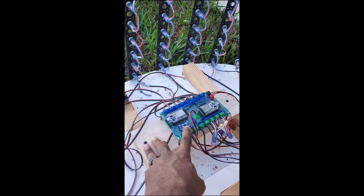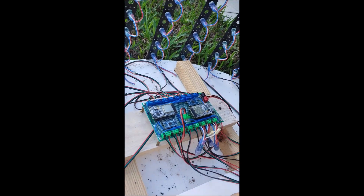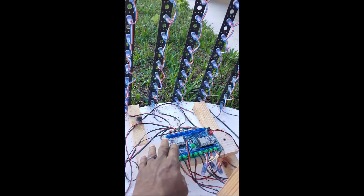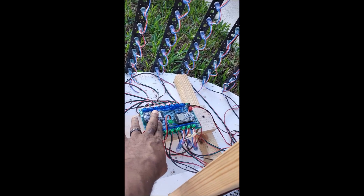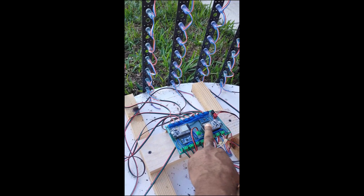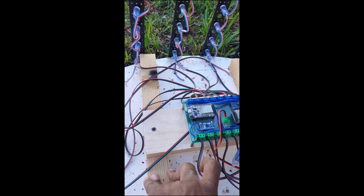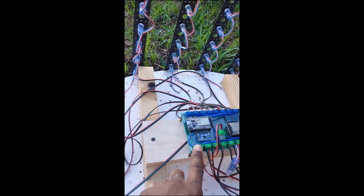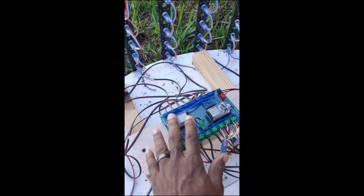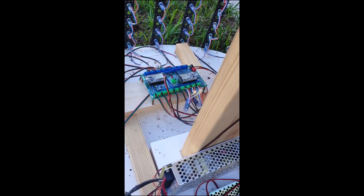The controller board has the ESP32 and a logic converter to boost the signal going to the pixels, so I don't have any data problems. The tree is in two halves — eight strings on this side and eight on this side. The first eight is controlled by one ESP32 through the green connectors, and the second half is controlled by the other ESP32. I designed the board so that all three — power, data, and negative — come from the board. The 12-volt comes in here and distributes to the different sides, and the 5-volt comes from the 5-volt power supply to power the ESP32s.